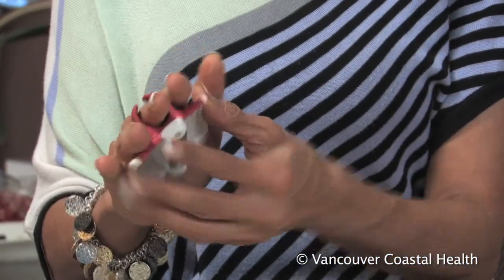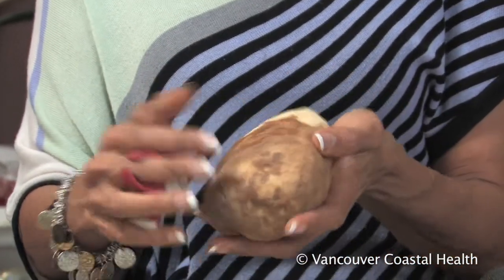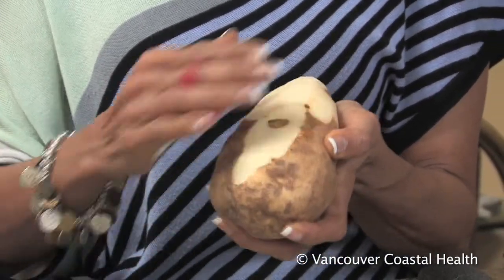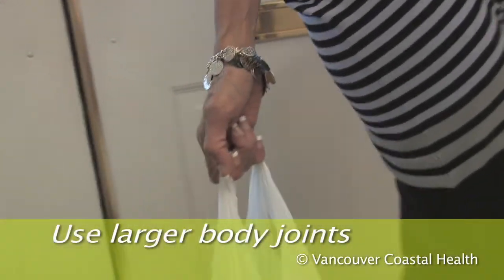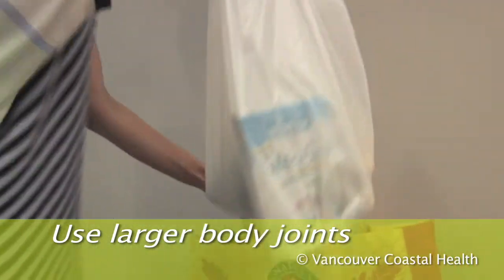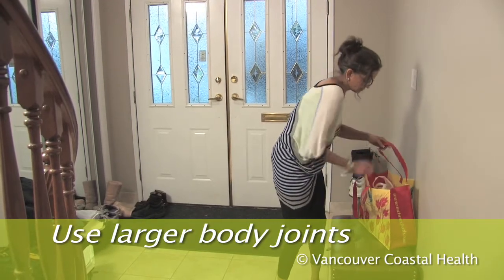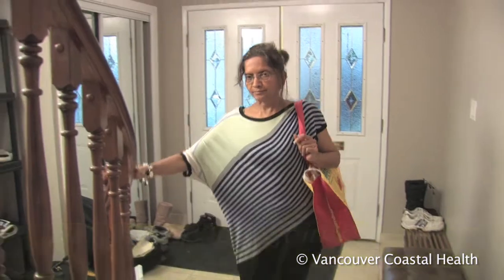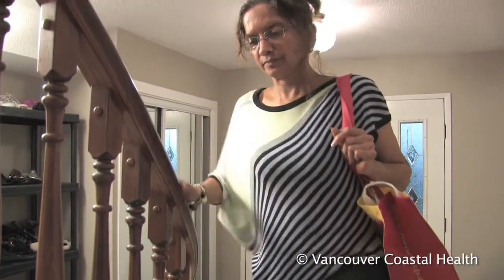Check out alternative products as well that don't require grasping. Use the large joints of your body instead of the smaller joints in your hands. For example, carry grocery bags on your shoulder or forearm instead of taking all the weight through your finger joints.